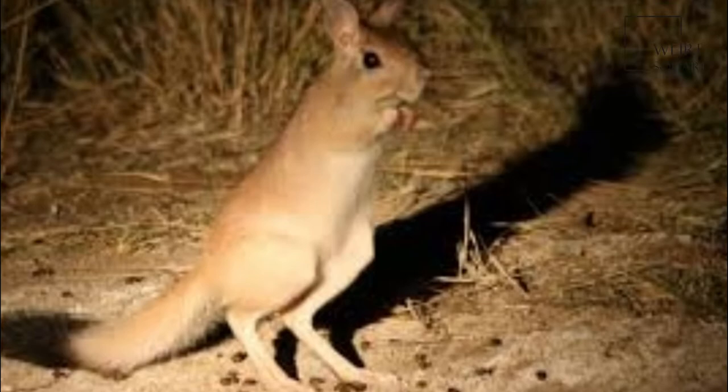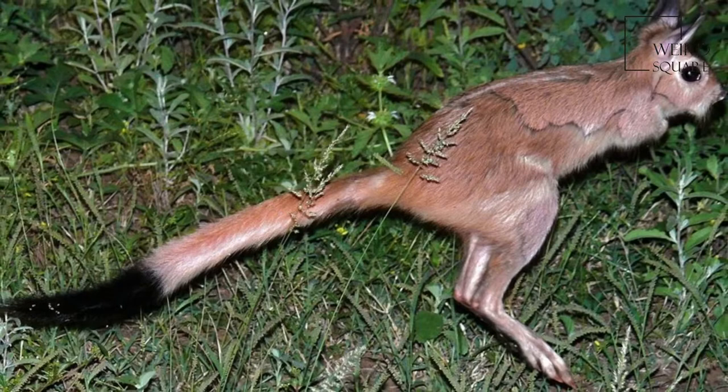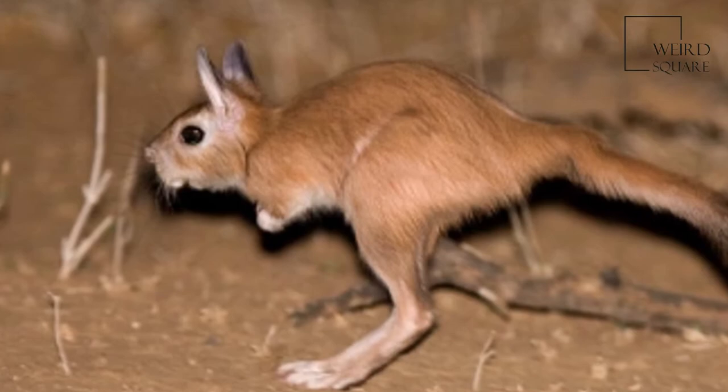The South African spring hare, or springas in Afrikaans, is not actually a hare, but a rodent. It is one of two living species in the genus Pedetes, and is native to southern Africa.